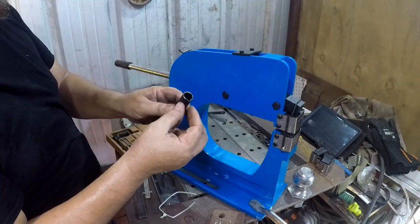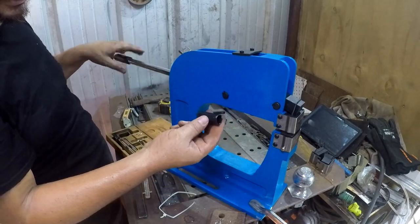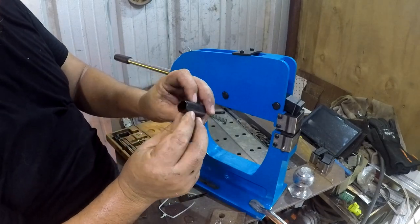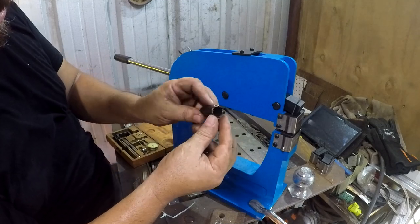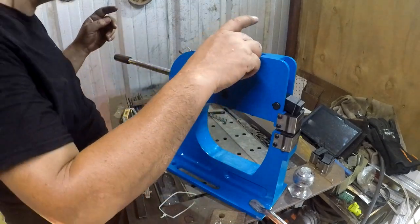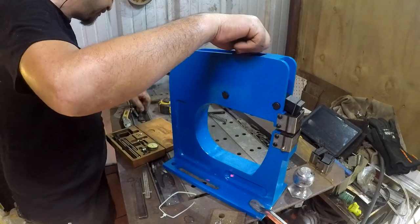This is the keeper for the return spring, and it was tacked in like three spots that had more porosity in them than actual filler material. Well, I guess we get to fix that too.